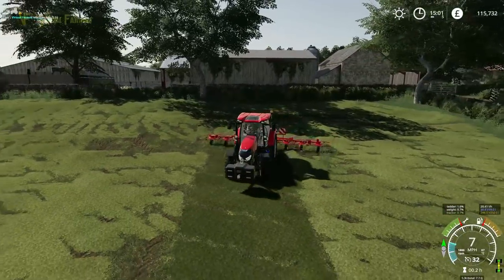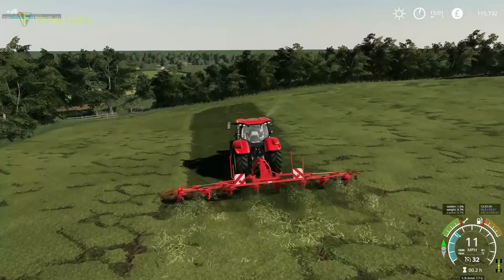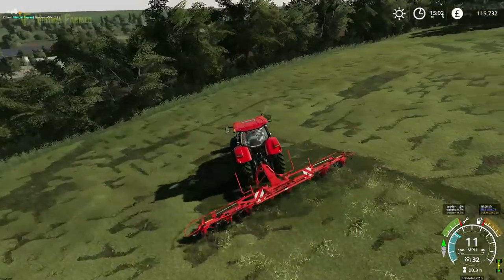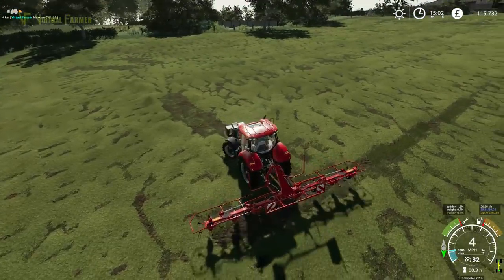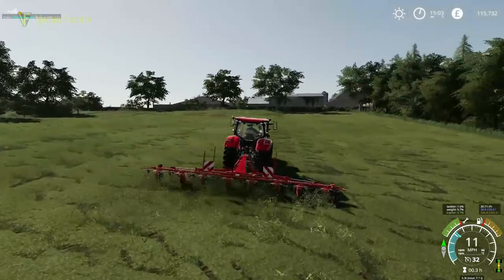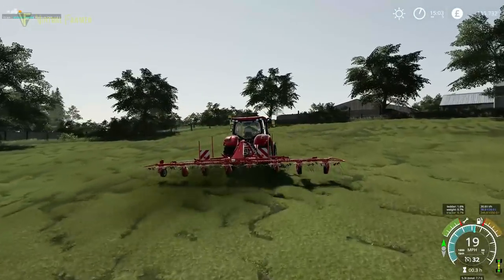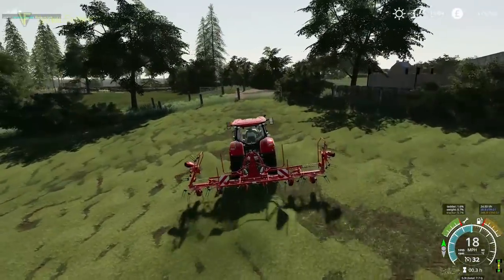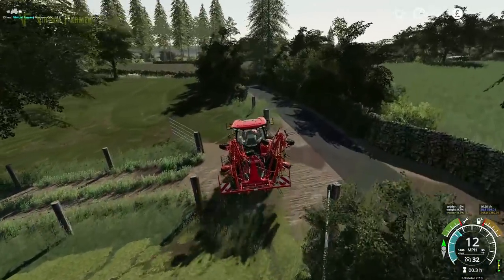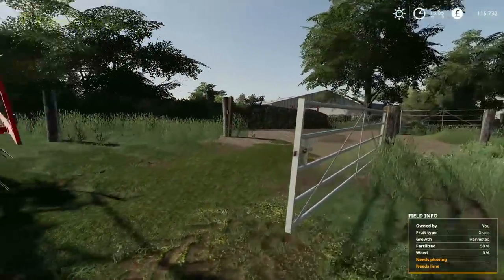Definitely don't want to be going with any larger equipment than I've got here — even the combine I'm feeling is a little bit big for this map. There we go — just a tiny row in there as we're heading back out of the field. That's a nice blanket of grass we've got in here now. We have to fold this to get out of the field — then unfold again while that's unfolding, close the gates.